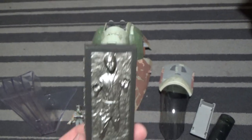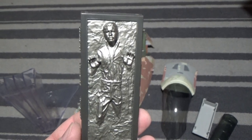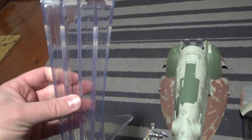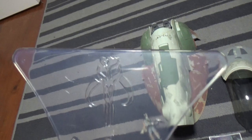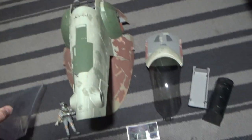Han in Carbonite comes as a bit of a bonus — this looks like the exact same one that came out in the Jabba's Palace diorama set. And the stand is a pretty epic-looking piece; it's got the Bantha skull printed into the plastic, which is really cool.